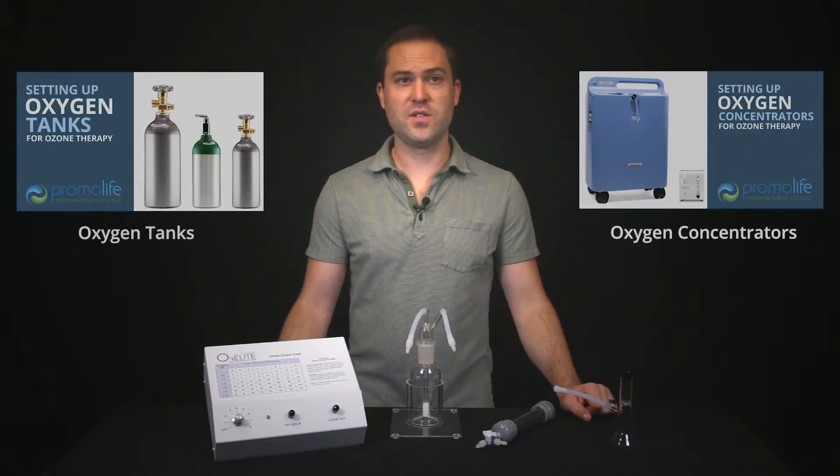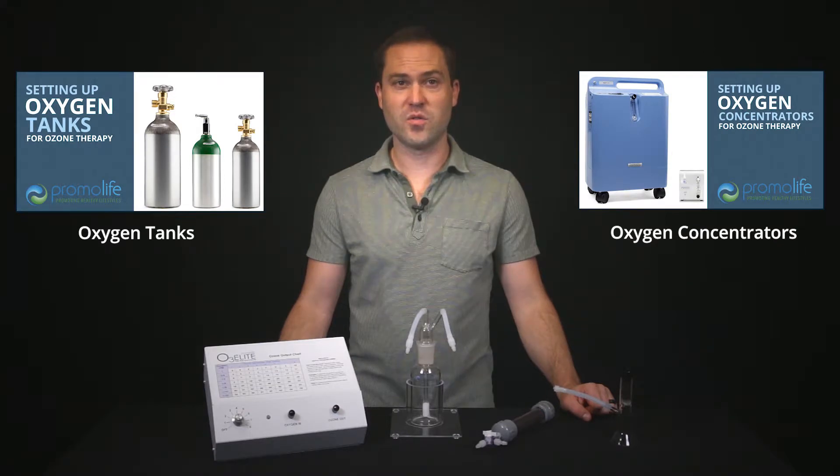Before you can begin to set up your 2-inch ozone cup, please make sure your oxygen source is hooked up. If you are unsure how to do this, we have two videos on how to connect oxygen sources to our generators — one for connecting oxygen tanks and the other for connecting oxygen concentrators. To view them, please visit these links.